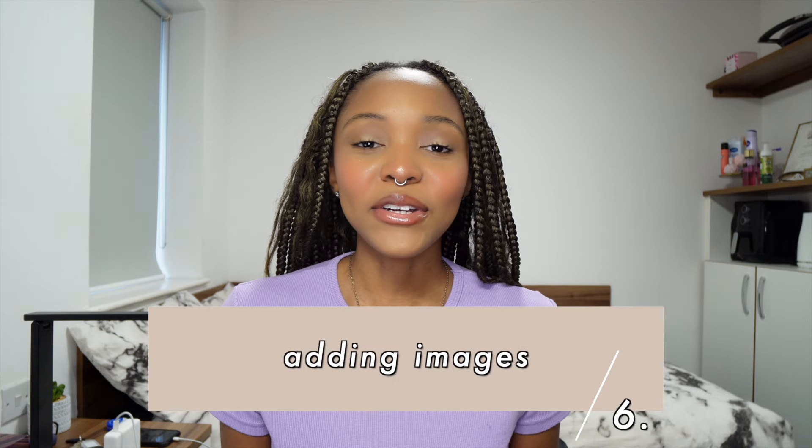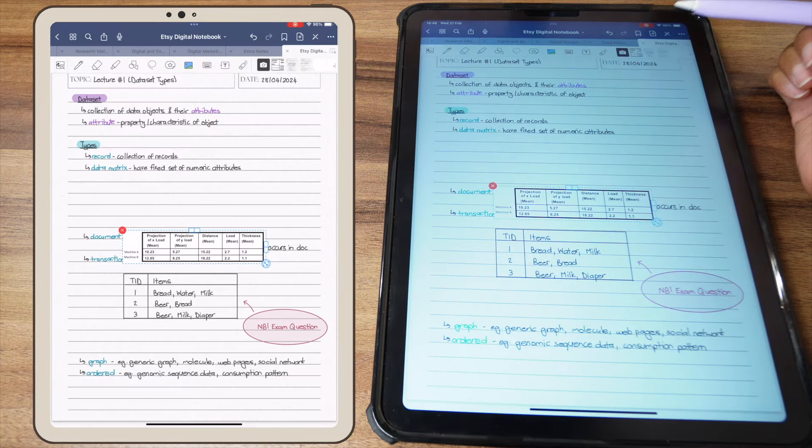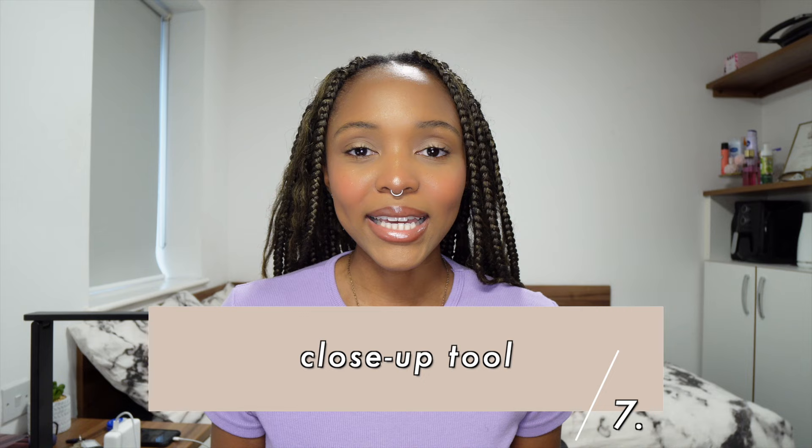A really great thing about digital notes is that you can add images. If your lecturer shows something interesting on a slide, you can take a picture of it and put it in your notes. What I typically do is get the slides up in PowerPoint on my iPad, screenshot whatever I want — usually diagrams, tables, or math equations I don't feel like rewriting — crop it, and add it to my notes. It's a real time saver. Some people also annotate their notes by downloading lecture slides as a PDF and writing directly on the slides in GoodNotes, though I prefer to write my own notes and pull out only the key information.